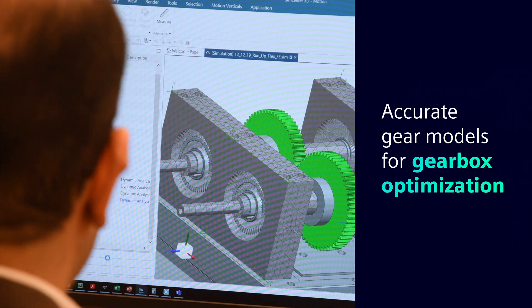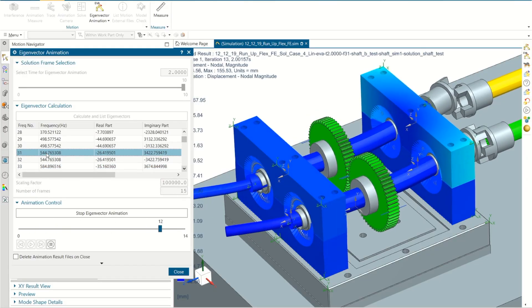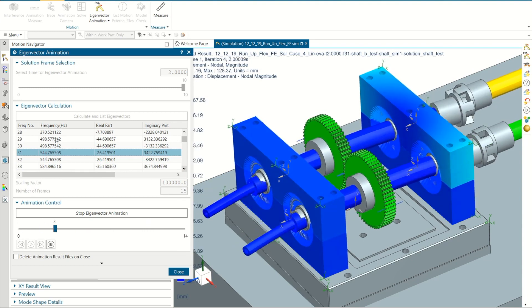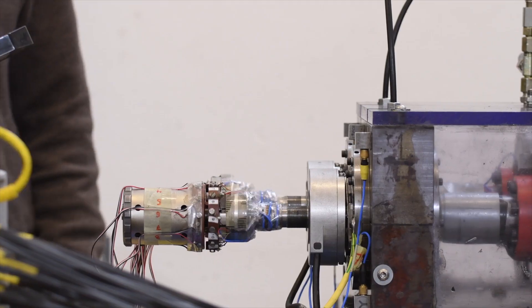We want to optimize gearboxes — that's the final goal — and in order to optimize them, we need to model very accurately different types of gears. If those models are accurate enough, then we can talk about digital twins, because what I have in my computer has been validated with experiments, so I know whatever my model gives would be exactly the same as what the test rig would give me.